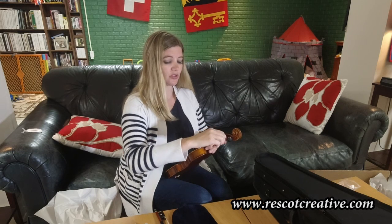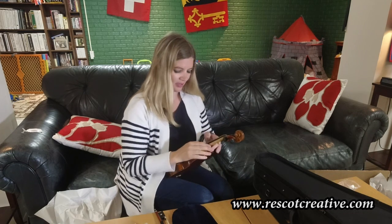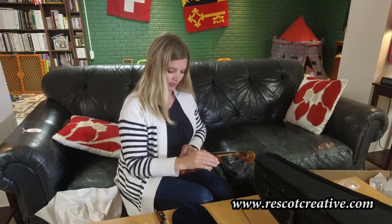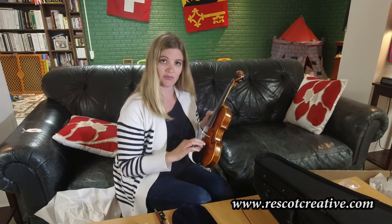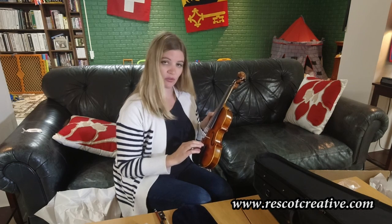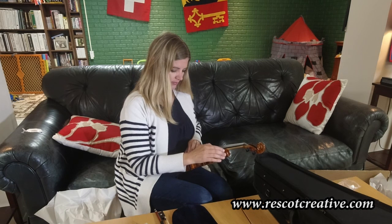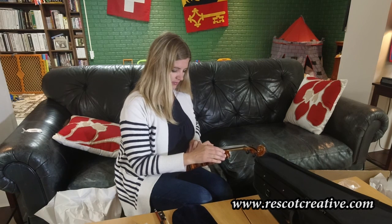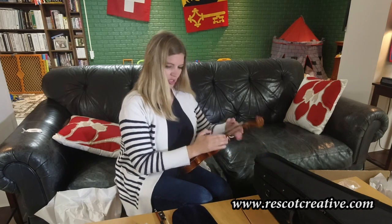I tell my students: righty-tighty raises the pitch, lefty-loosey lowers it when they're learning how to tune. They're always a little scared, or the parents are scared. I try to first get it decent with the pegs so they mostly have to use the fine tuners — righty-tighty to raise if it needs to get higher, lefty-loosey if it needs to go lower. E, A, D, G.